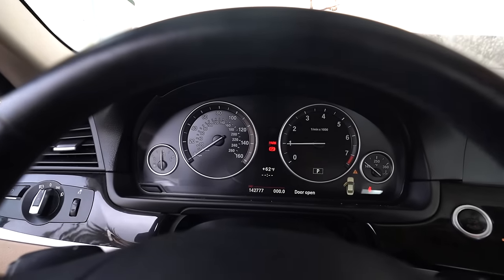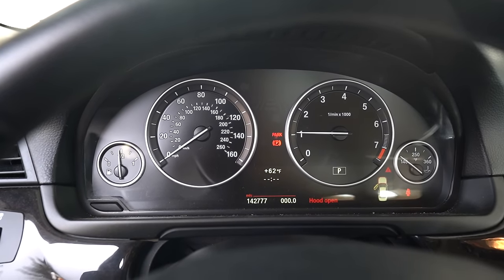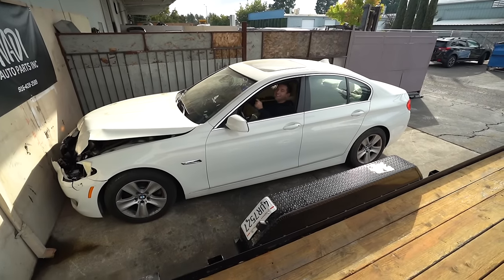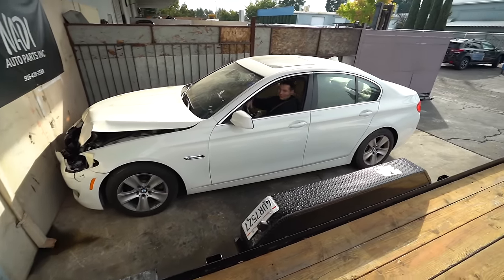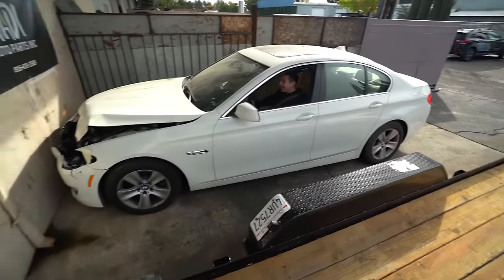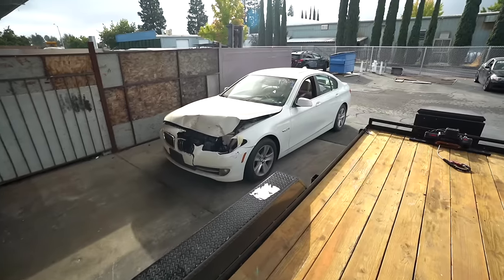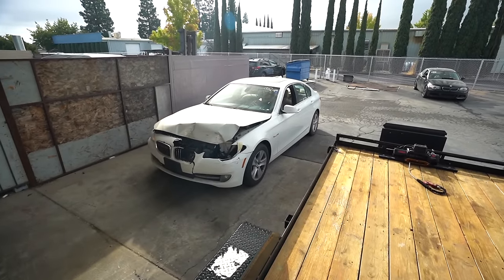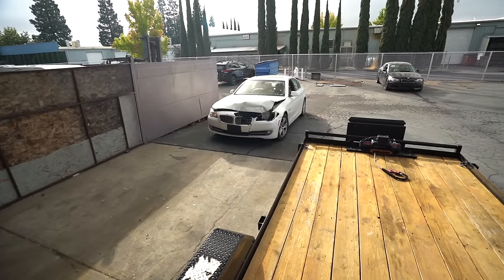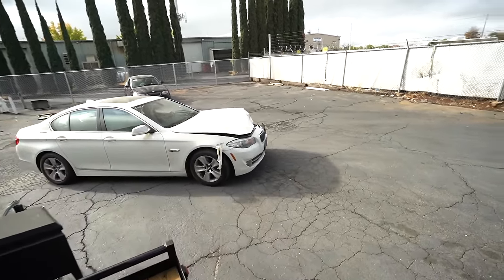There we go guys — start it up. Not too shabby. The five series — brand new. Oh, remember when these cars came out, this was the baller mobile. I don't know if you guys can hear that — that is a good sounding N52. Usually the N20 would be a ticking time bomb right now, but this thing is a solid car. Not gonna lie, it's not really looking too solid, but we'll get that stuff sorted out right now.